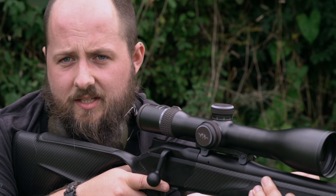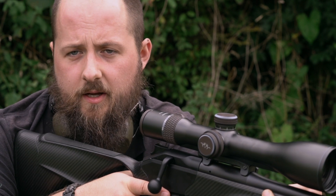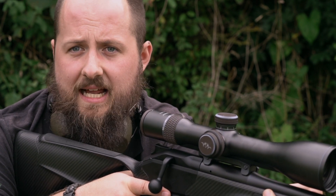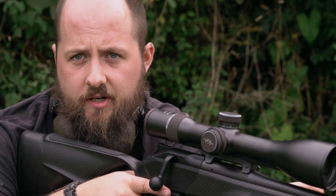That should be the steadiest form of shooting. Always try to acquire as much stability in your stance as you can to give yourself every chance of keeping the rifle and the scope steady and on target.